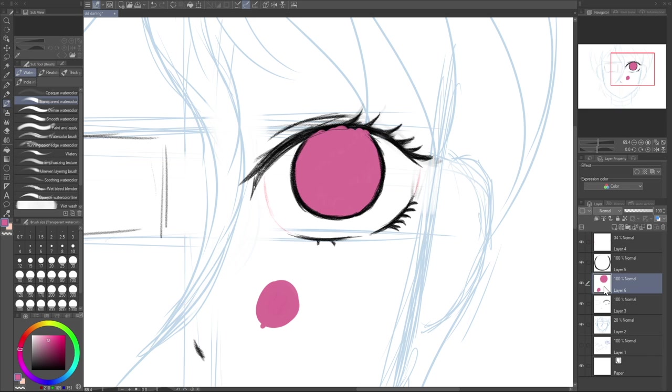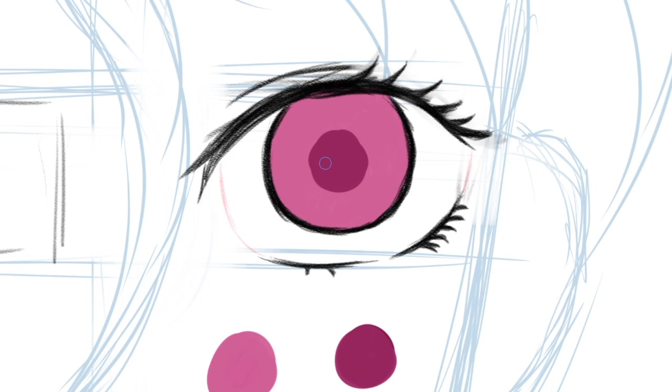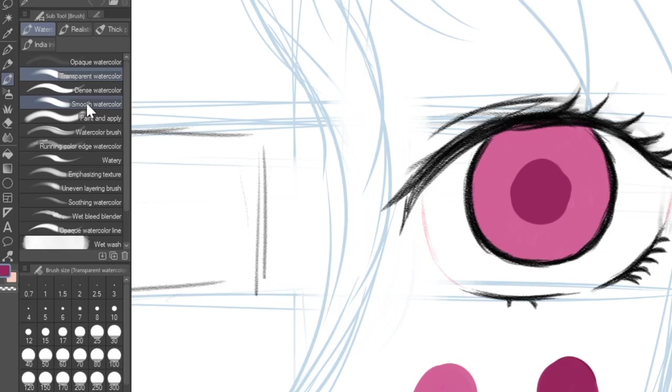If you're completely new to drawing and wondering how I'm getting color to go perfectly inside the black lines — it's because it's on a separate layer. You can move the color layer above the line art, but as long as it's below the line art, the line art shows on top, so you don't have to be super careful. Now I've got the base color in, I'm going to add the darker color for the iris immediately surrounding the pupil on a separate layer.